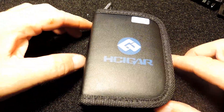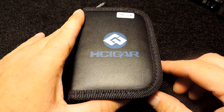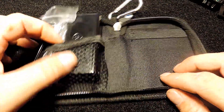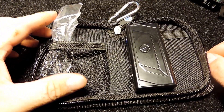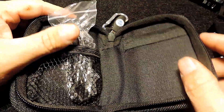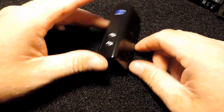Alright guys, here we have the H Cigar DNA 35 Mini box mod. This is how it comes — in a nice pleather carrying case with a fishnet-style pouch, an extra strap, and a USB cable. There's also a nice carabiner on the package and a pull tab on the zipper, which makes it handy. The device comes with a plastic wrapper on it. This device only charges and operates via USB.